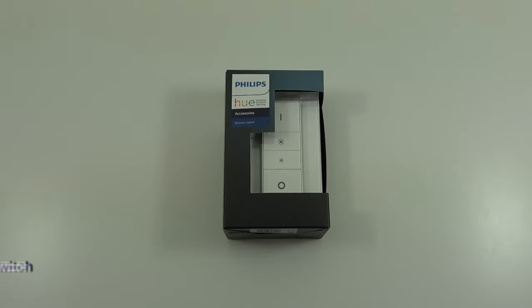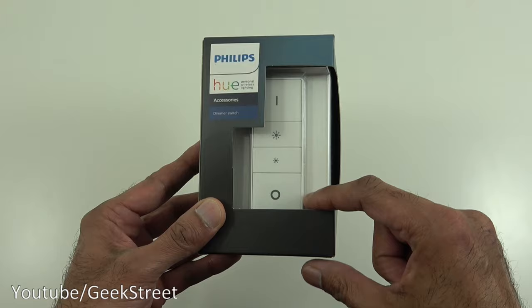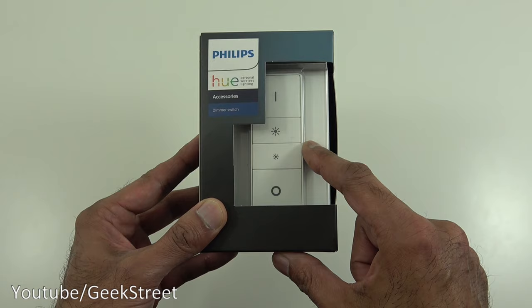Hi there, today we're unboxing a Philips Hue dimmer switch. Details in the description below for anyone thinking of purchasing. Let's take a quick look around the packaging — it comes in a small compact box, and the actual dimmer switch is just behind this plastic here. It's actually an accessory to the Philips Hue system.